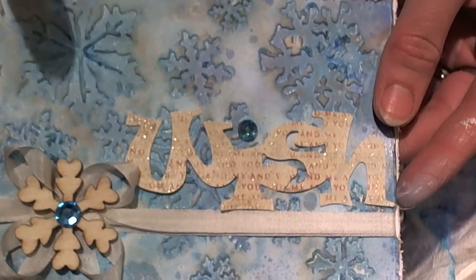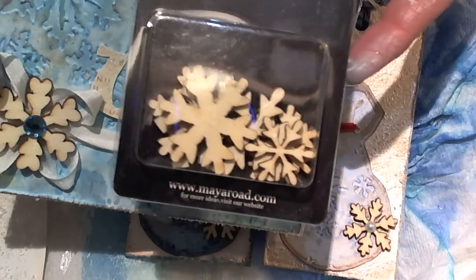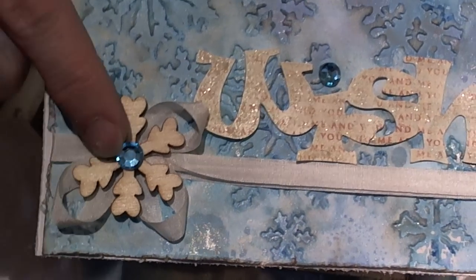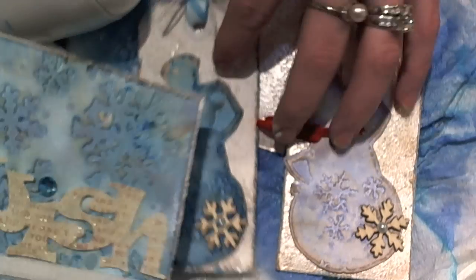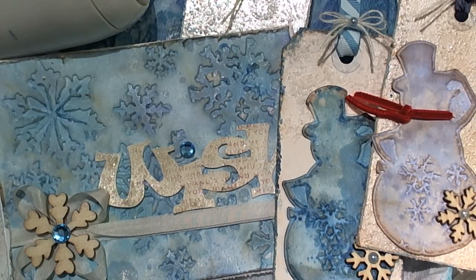I hope you guys love the projects for today. This was the snowflake one — I took a Sizzix die and cut out the word 'wish,' added the distress stickles, and used Maya Road wooden snowflakes for the bottom of the snowman and for the bottom of this tag. I made a looped ribbon detail and added the snowflake right on top. Today I will be giving away a set of embossing folders on my blog and on YouTube, so all you need to do is leave a comment and you'll have two chances to win. Thanks so much for watching, guys — have a fabulous day!